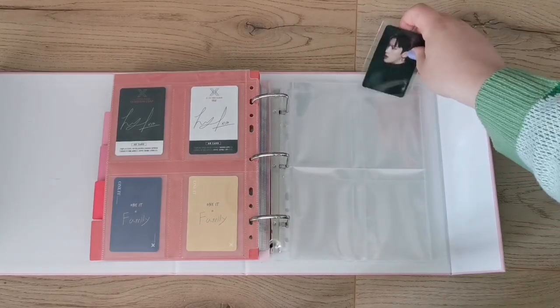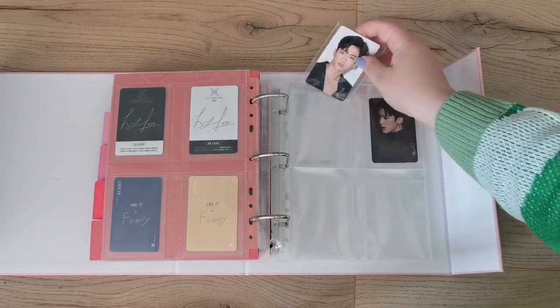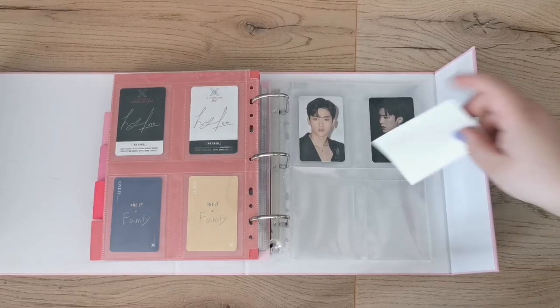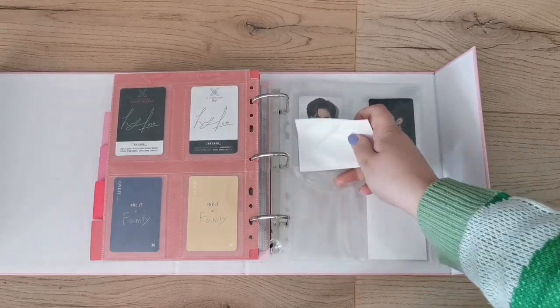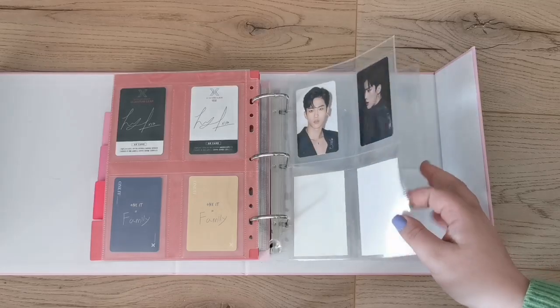And then I have these two cards for Johan. Nothing will expand here because I'm not collecting from Weeekly — I'm not attached to that group at all aside from Johan. I have been considering picking up his solo albums since I've liked his solo stuff so far. But that's it!